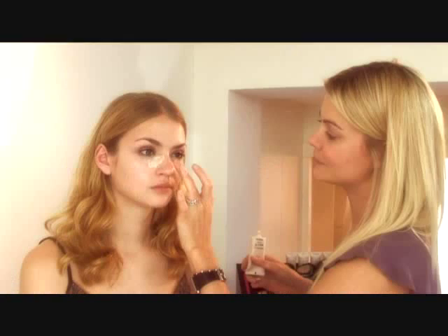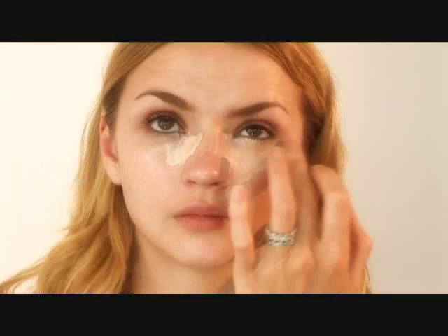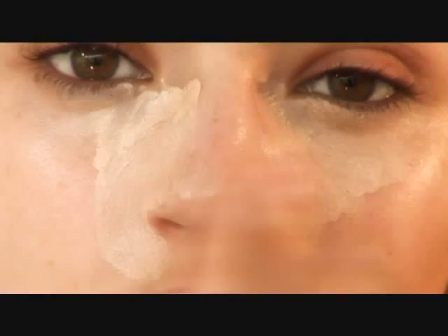I'm just going to dab the foundation very lightly because the skin is very, very thin around the eye area, so you have to be very light-handed. Never draw the skin away. I always start underneath and around the eye, getting rid of any redness, and then I normally blend it out.